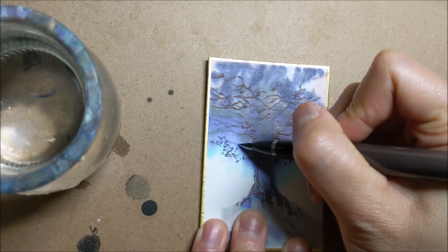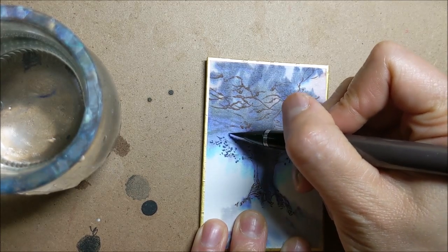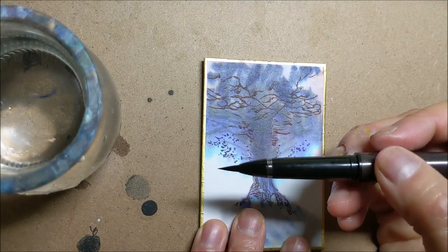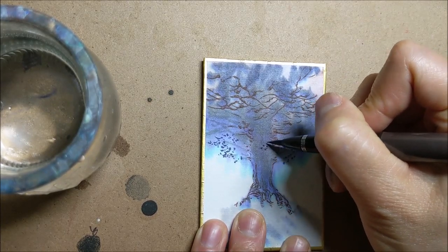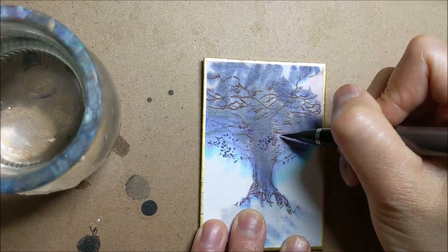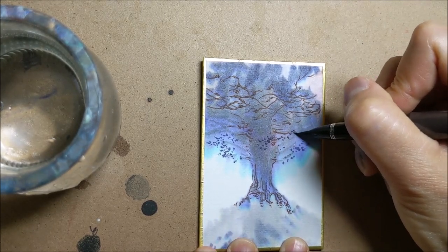A little more of the blues here for the leaves. You can see this tip is just really beautifully pointed — I love that. So it should give me some really good control if I'm working on something that is less absorbent than this.